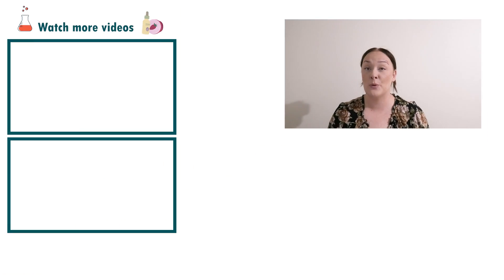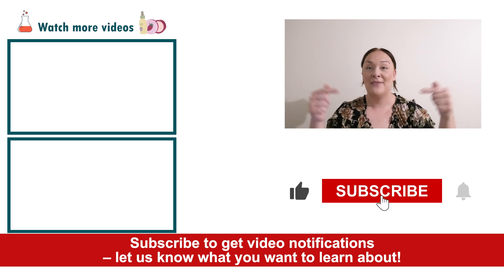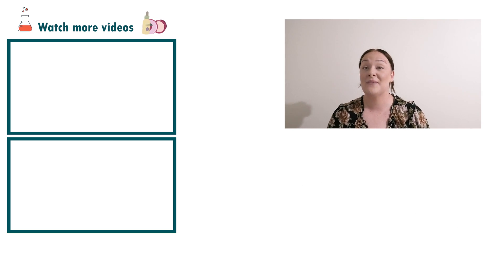Well there you go — that's how super easy it is to make a waterless body wash, great for sustainability and also for travel. If you enjoyed today's video please give it a thumbs up, leave any questions in the comments below, and as always don't forget to subscribe to receive notifications on the rest of our videos. Happy formulating! See you next time!